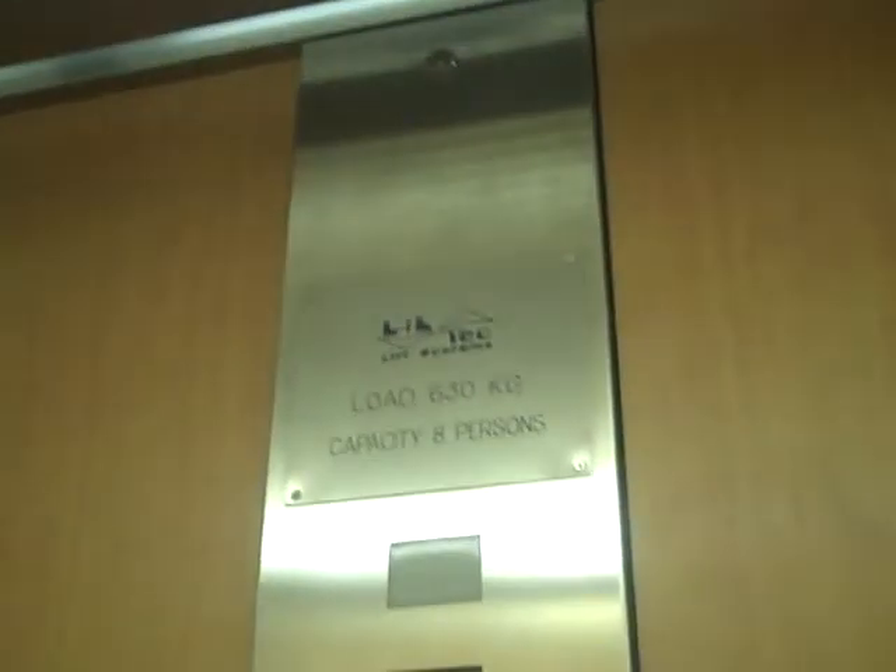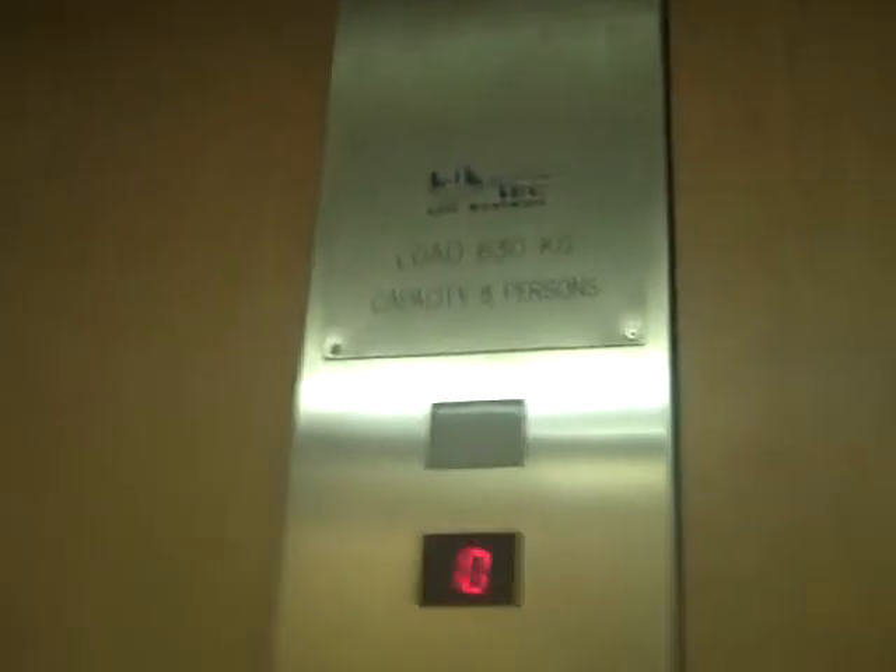This is the lift. Boom! We'll go back to one. Do I close if I push the button? I like that. It's a high tech lift. Capacity 6 to 8 kilos. 8 persons.